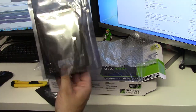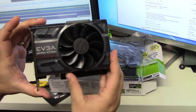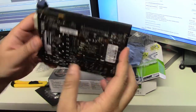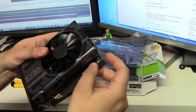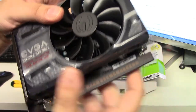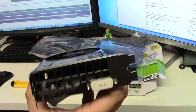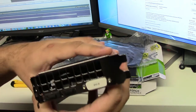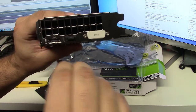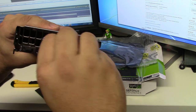Let's take out this static-free bag. Here is the card. What a beauty! It comes with a nice protector here. It's amazing how they package these things now. I got the one-fan version — I've heard it takes less power from the power supply. There's a DVI connector — they really protect these ports. HDMI and DVI.